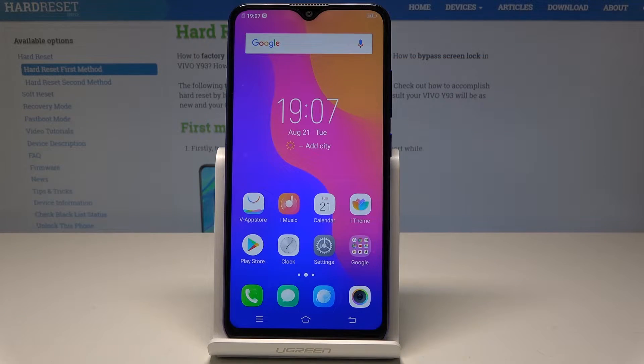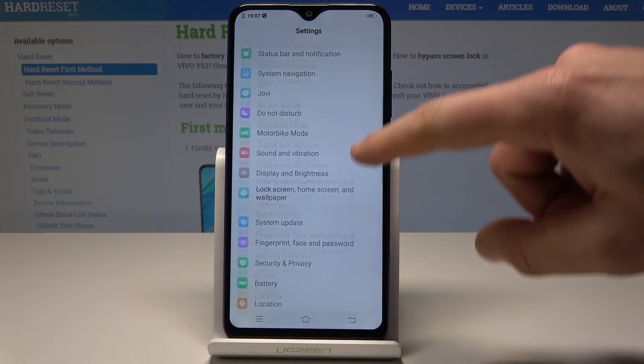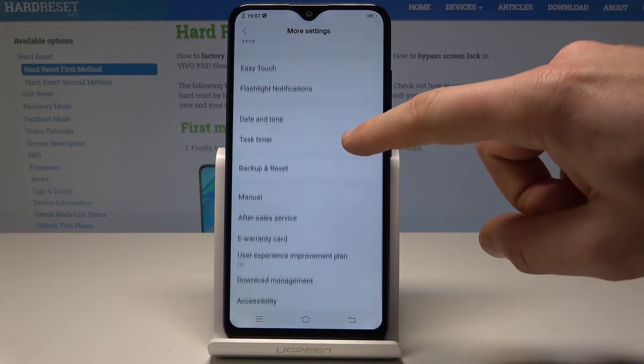Here I have Vivo Y93 and let me show you how to perform the hard reset by using the Vivo settings. At the very beginning, let's start from the home screen — we need to find and select Settings, then scroll down and choose More Settings.